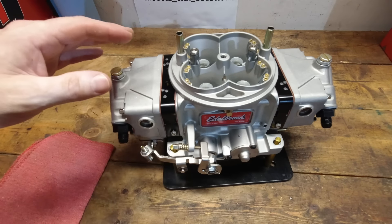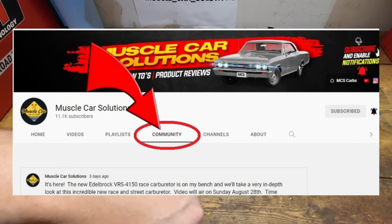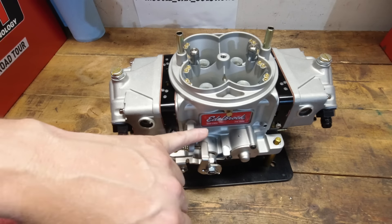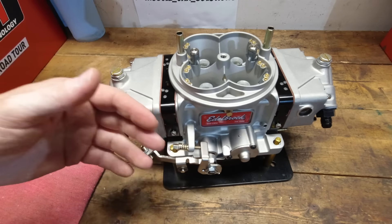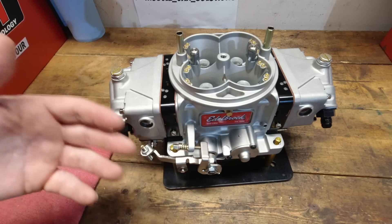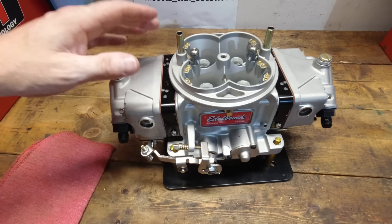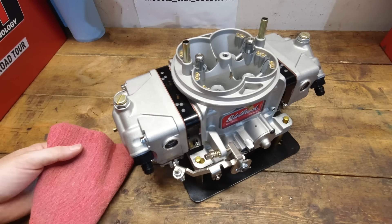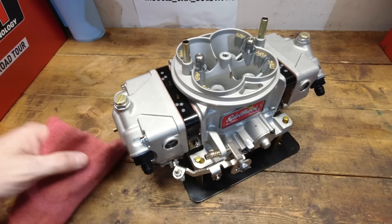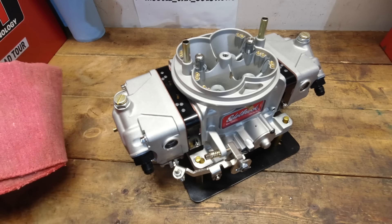If you've got any questions on this carburetor, please leave them down below — I'd be happy to answer them. Please go to the community tab and vote on that poll. I really want to hear your feedback. I think Edelbrock wants to hear it as well. Leave as many comments as you want — please make your voice heard. I'm so geeked on this thing. I've been waiting for it for so long and I can't wait for y'all to get your hands on yours too. We will catch you guys on the next one. Thanks guys!